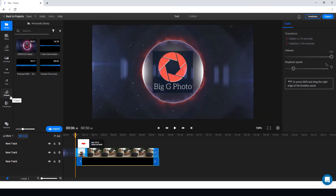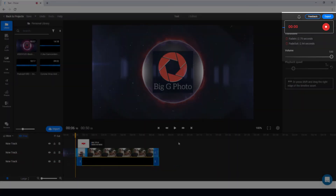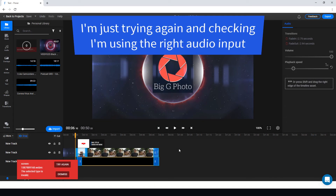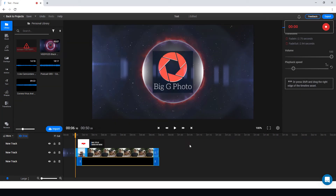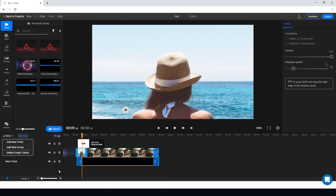If I wanted to do a voiceover, I'd go to media, import, and record using my microphone. I recorded: 'Hi and welcome to summer at the beach.' But when I tried to import that recording, we're getting an import problem again, which isn't good. So I'm going to give up on doing the voiceover.